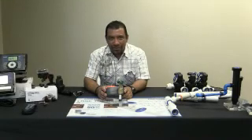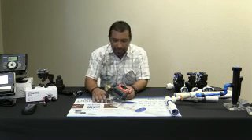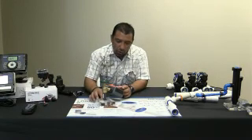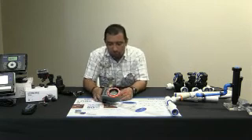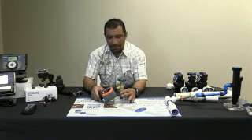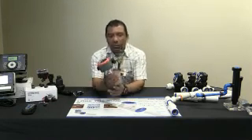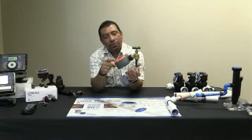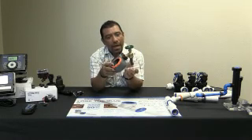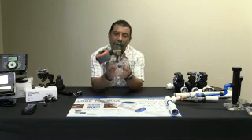Hola, buenos días. Me llamo José Ávila y otra vez les tenemos otro segmento aquí con HydroRain. Lo que queremos presentar este día es un control de llave — de llave para el agua. Les tenemos una demostración aquí con nuestro control operado de baterías por HydroRain y nuestra llave del agua.